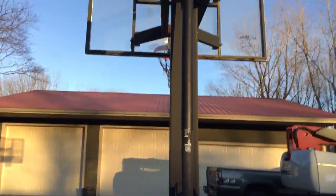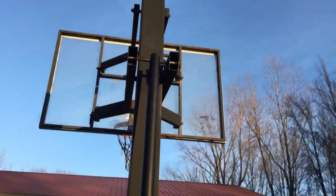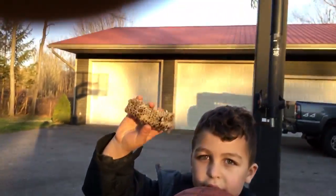Hey guys, today we are going to smash a bee's nest, and where we got the bee's nest is over here — I'll show you. It was all the way up there. And here's the one that we're going to use. We're going to smash it with a basketball, so let's do this.